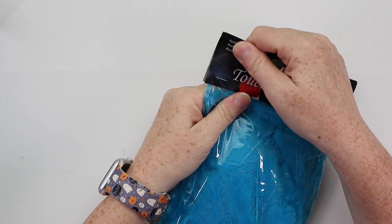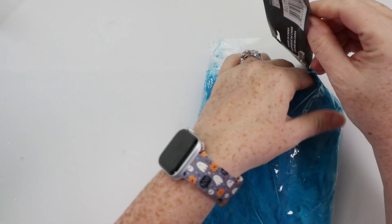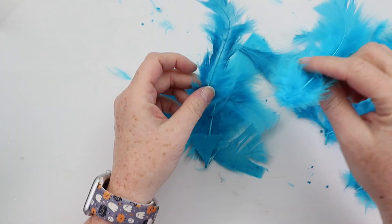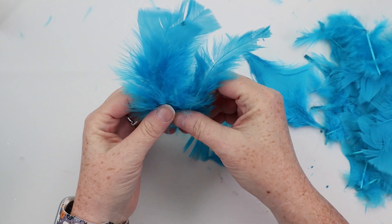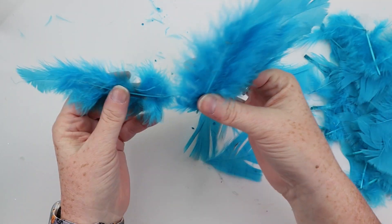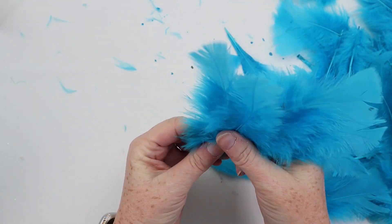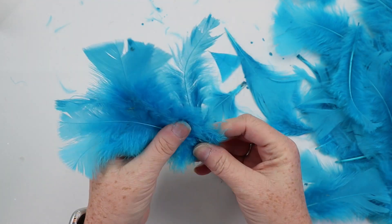If you've seen the movie, then you probably know why I have this bag of blue feathers — and that is to represent the Haynes sisters. They sing a song at the club with blue dresses on and they have the blue feather fans and they sing the song 'Sisters.' I'm going to give you some ideas. If you actually have a real life sister, I'll give you some ideas of how you could personalize this and maybe make it into a gift. I have a younger brother, so it doesn't really apply to me, but I'll give you some ideas anyway.